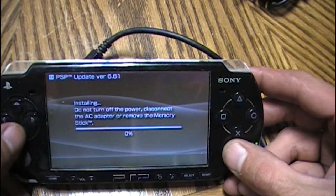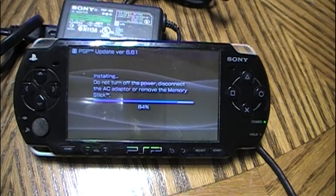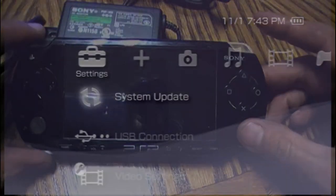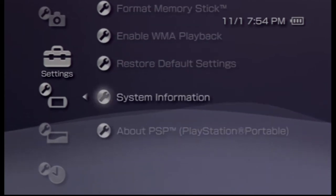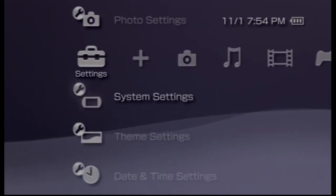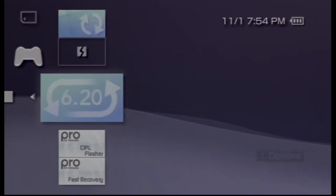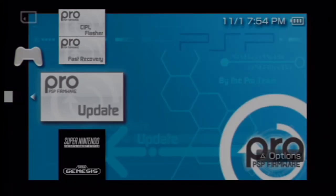It's a normal update. Once this finishes, I'll jump back to my screen capture and show you it's on 6.61. We'll scroll over to the Game column, go down to our Memory Stick, and you're going to see a few applications. We're going to go down to the Pro Update.